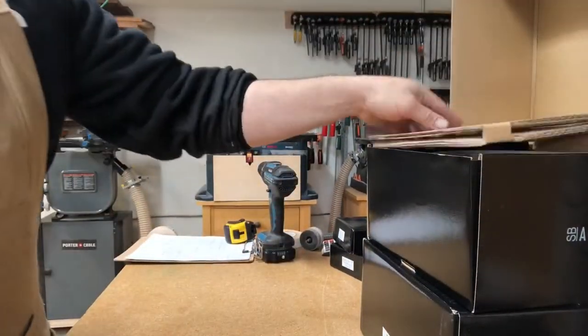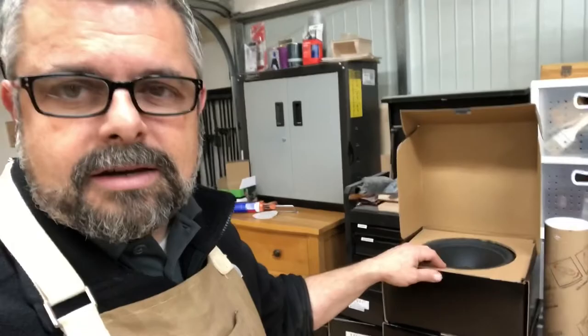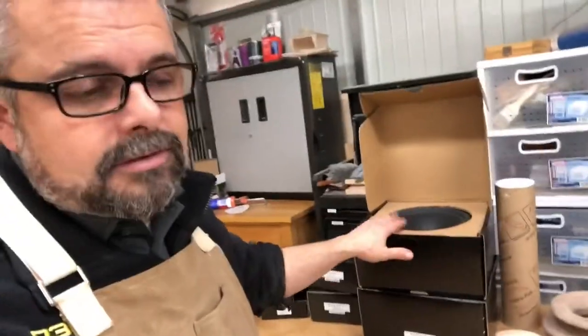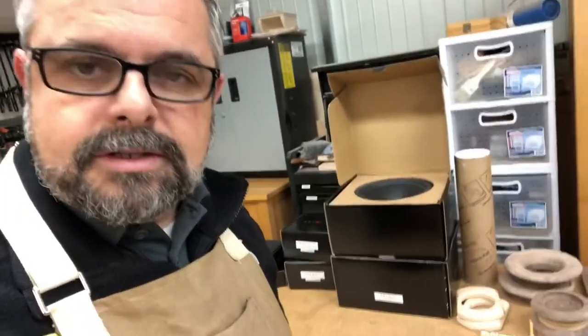I wish I could find something bad to say about them so I sound more unbiased, but I'm biased — Satori stuff's nice, SB Acoustics stuff is really nice. This isn't a commercial; I'm doing this for fun. But I can't see a lot wrong with these drivers, so I'm really looking forward to it.